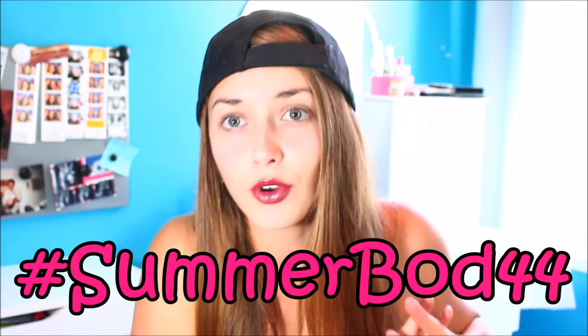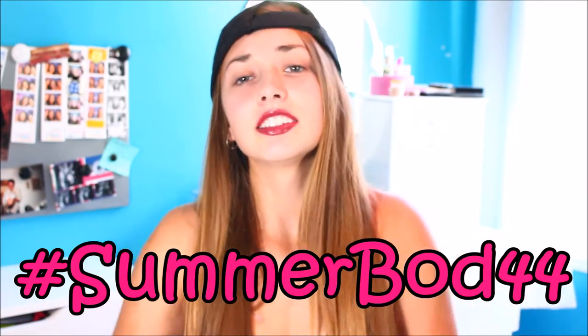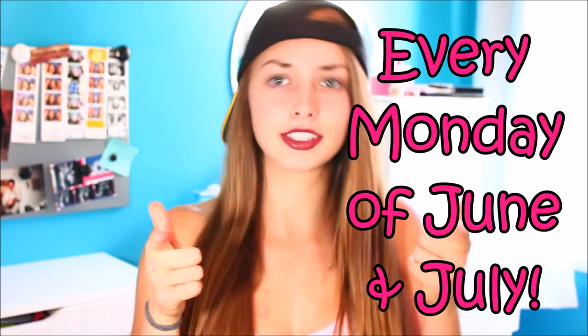Hey guys, it's Cass. Welcome to my hashtag SummerBod44 series where for the whole summer 2016 season, all throughout June and July, I'll be posting every single Monday a new workout video focusing on different parts of your body to get that nice summer body look. So this is just a little introduction and you're probably waiting for the workout so let's go.